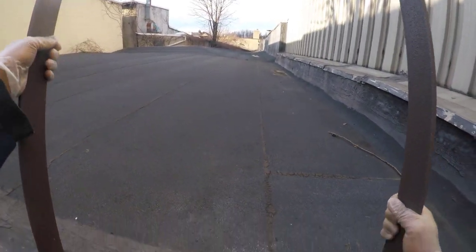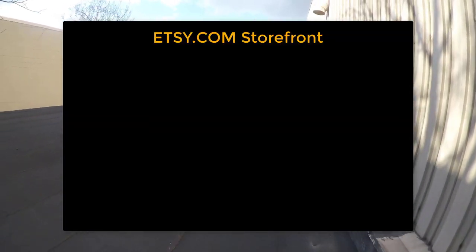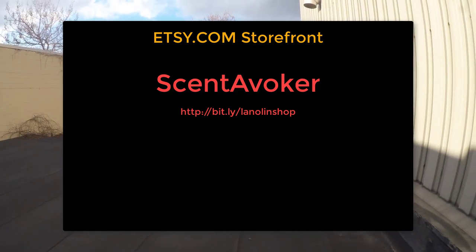I just wanted to remind you one final time that we have a really good source of lanolin on our Etsy store — that is Scent Evoker. All the information is in the description box below. Go check it out when you have the chance.